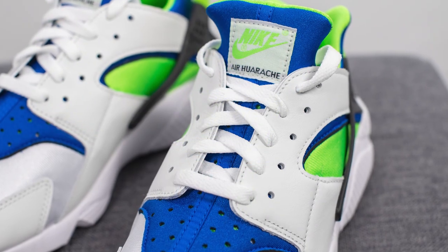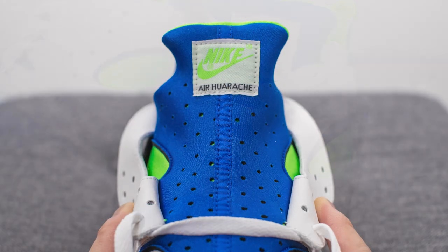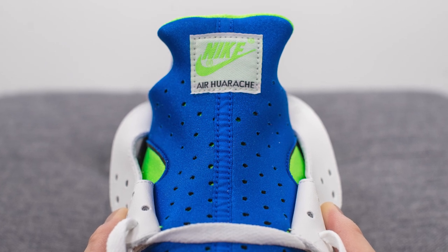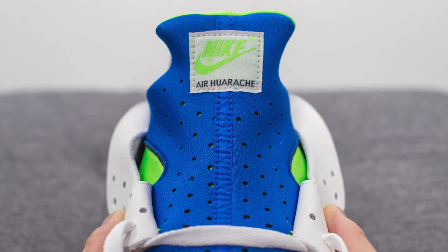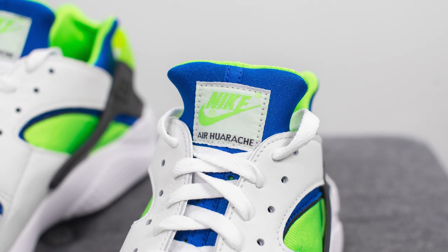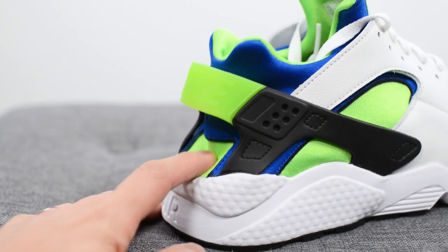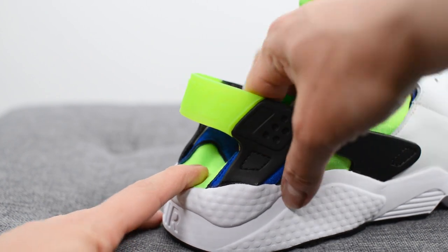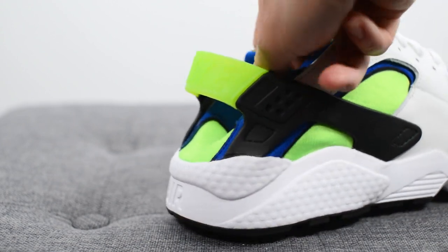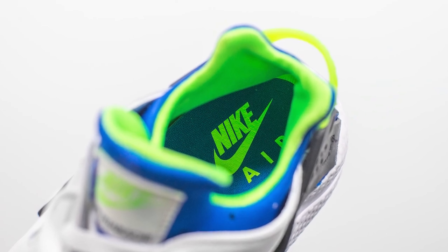For the laces, these come with your standard flat white colored cotton lace. Underneath this, we have the inner booty, constructed out of a very stretchy, very flexible neoprene. In the center where the tongue is, the neoprene is perforated and done in royal blue. At the top of the tongue, we have a retro-inspired patch in white with Nike Air Huarache branding. This blue and green colored neoprene wraps around the back heel and hugs your foot like a sock. The insoles are blue colored with Nike Air branding on the heel in green.